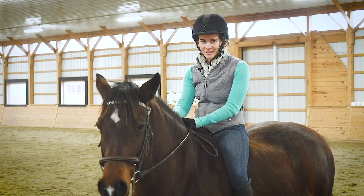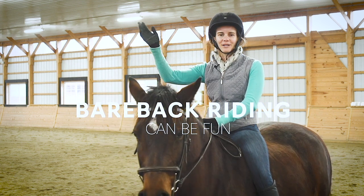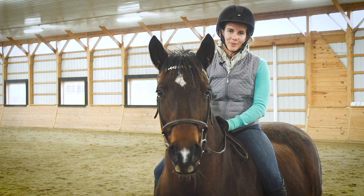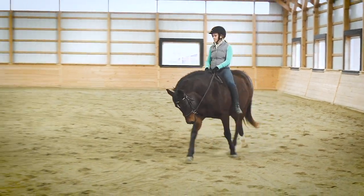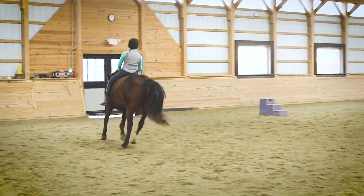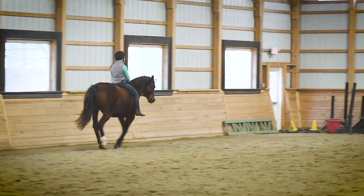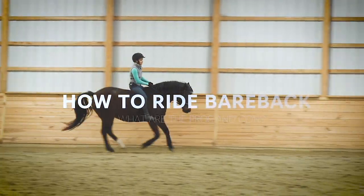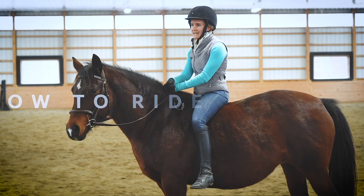Riding bareback can be so much fun and for many of us it brings back memories of just running around in the fields or around the arena with your horse or pony, carefree and having a ton of fun. There are some definite benefits to riding bareback beyond just the fact that it's a lot of fun, but there are some cons too — for us as riders and also, maybe most importantly, for our horses. Today I want to talk about how to ride bareback and what those pros and cons are.